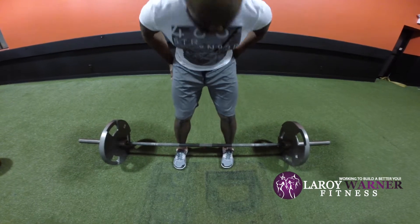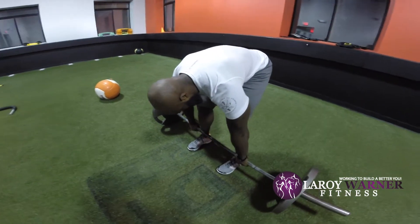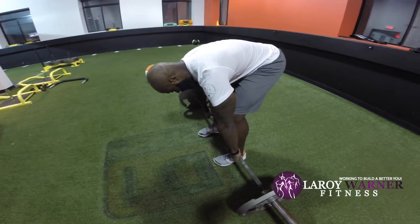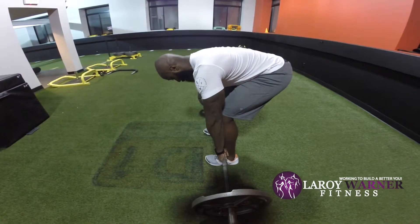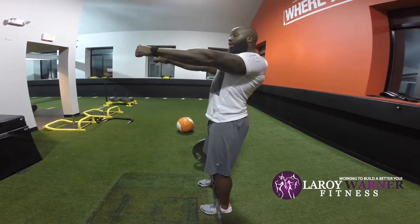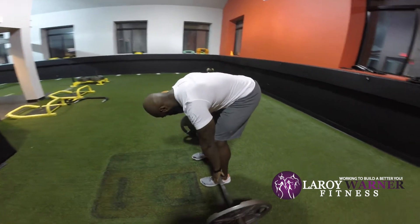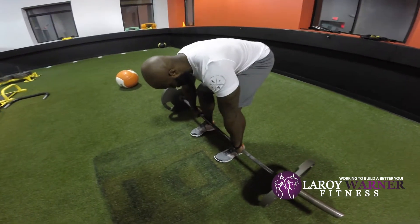From there, bend straight over and position your hands right outside of your legs. You want to squeeze the bar as hard as you can. Now you want to bend the bar in half — obviously the bar is not going to bend, but what we're doing is putting your lats in a good position to pull the weight. So bend over, grab, squeeze the bar, bend the bar.